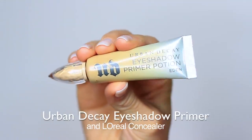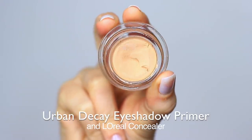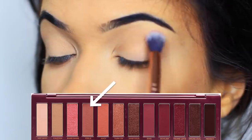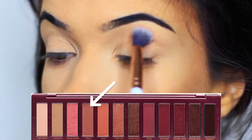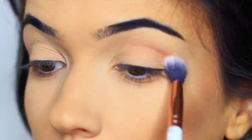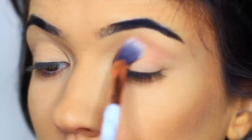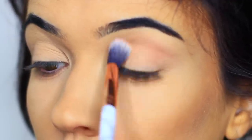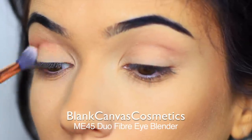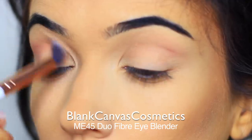I've already started by priming my eyelids with a little bit of eyeshadow primer and concealer. The first shade we're going to be using is a matte soft dusty rose shade. This is going to work as our transition or mid-tone. We're going to be blending this over and back into the crease of the eye and slightly higher, but you really want to slowly build up the intensity, so apply a little bit at a time. The brush I'm using is by Blind Chemist Cosmetics — it's the Duo Fiber Eyeshadow Blending Brush from the Marble Brush Set.